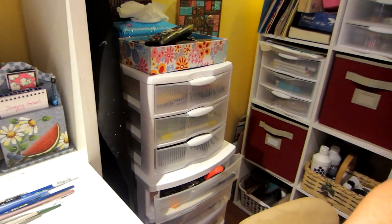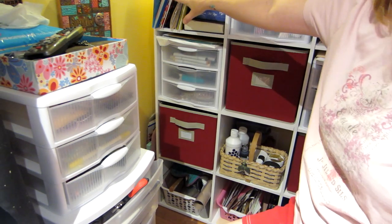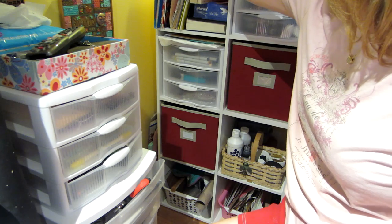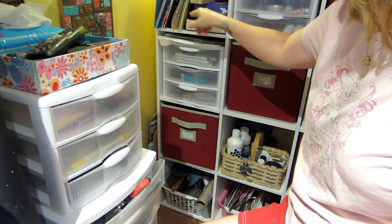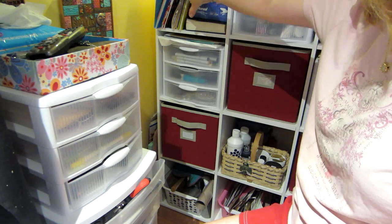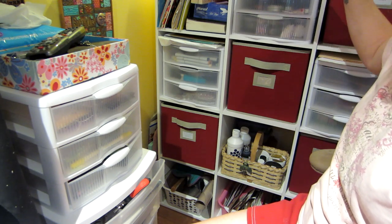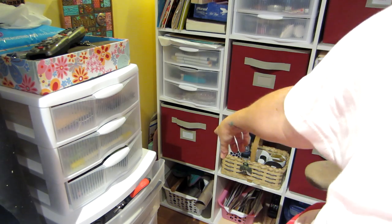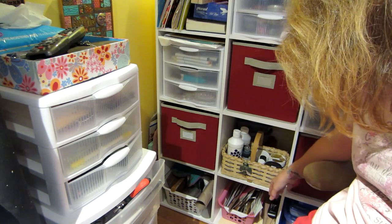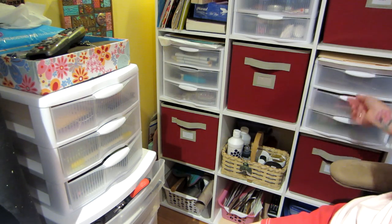Behind me is a lot of my go-to stuff: all my stencils, random papers for collage, paper palette, Tim Holtz paper, deli paper, and book pages — basically my paper stash for mixed media. Down here I have my gel medium, gesso, and other mediums like modeling paste. There's my carved stamp too. I straightened this area out and left some space empty so I can put there what I use all the time.